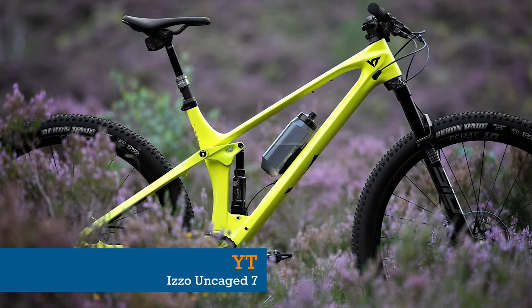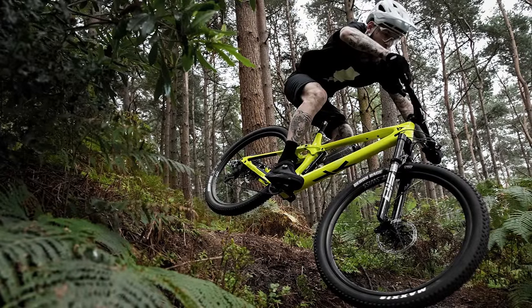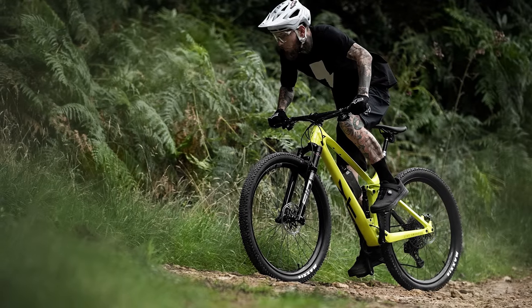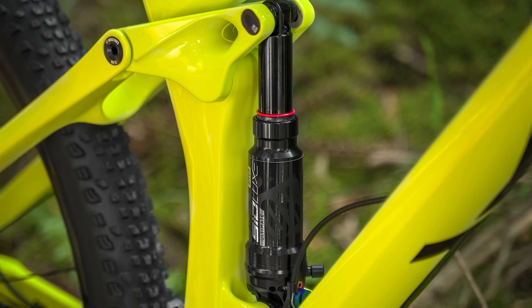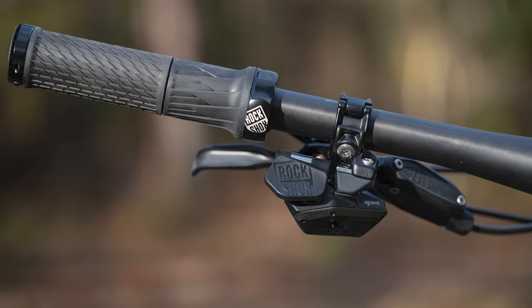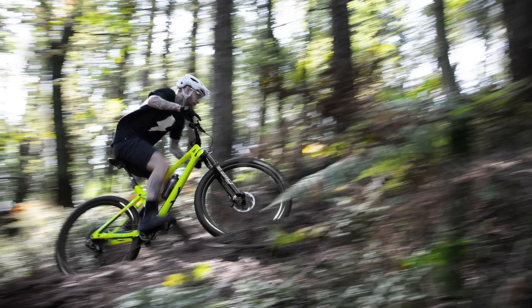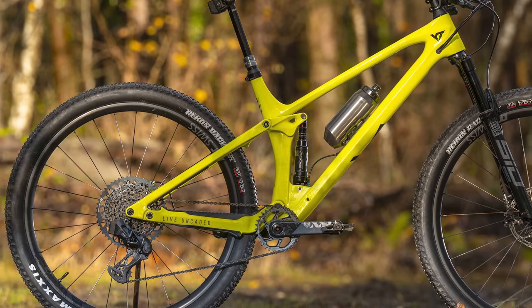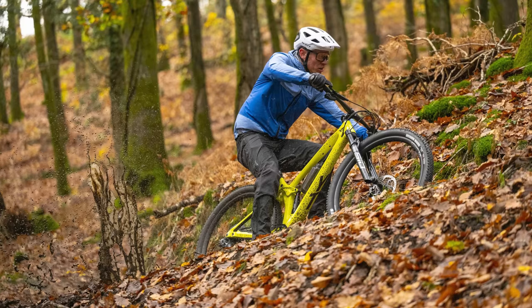Another trail bike turned downcountry demon is the Whyte Itso Uncaged 7. Unlike the normal Itso range, the Uncaged 7 is a standalone model that trades 130mm travel for a more XC-focused 120mm travel limit. The full carbon frame is shared with the rest of the range, but the suspension is swapped out for a RockShox Sid Luxe with a shorter stroke and a 120mm Sid fork. Both are paired to the RockShox Twistlock remote lockout for intense out-of-saddle climbs and sprints. It also retains the geometry flip chip in the Rockerlink, offering 0.4 degrees of adjustment to the head and seat angles and 5mm of bottom bracket adjustment.